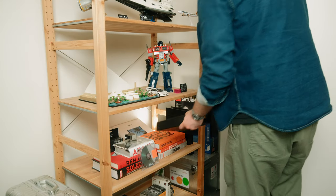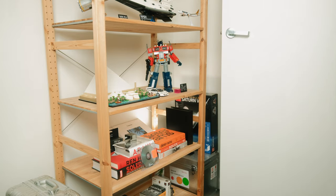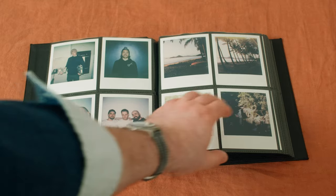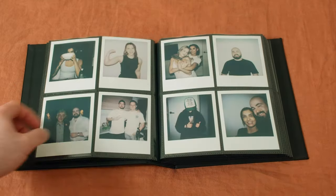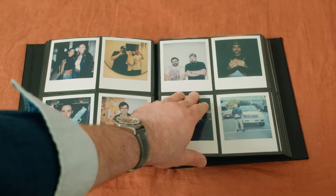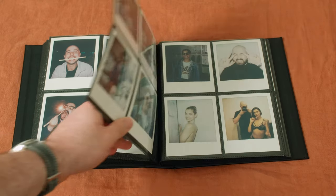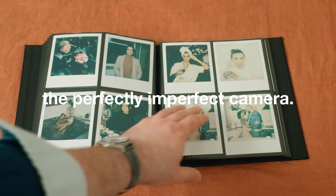What I love most about the Polaroid SX-70 — and in a way all instant photography — is the individual nature of every single shot. There's only one photo, so while you can photograph it or scan it, there will only ever be one original, giving it a sense of specialness that makes moments captured on the SX-70 feel like a photographic time capsule. I've captured many special moments with this camera, and I love having them in these beautiful albums. This really is the perfectly imperfect camera.